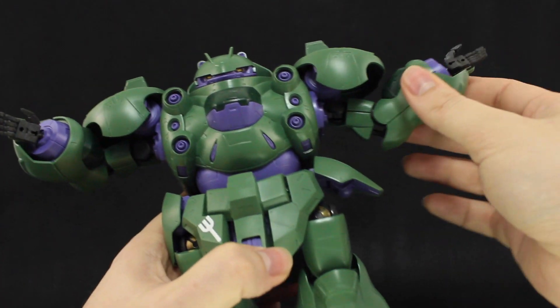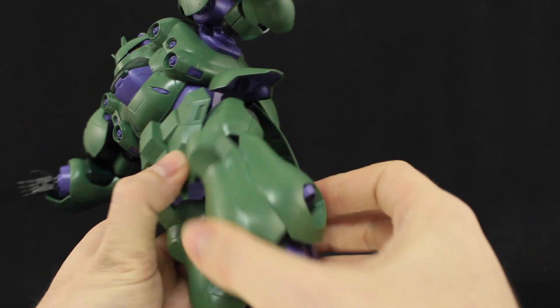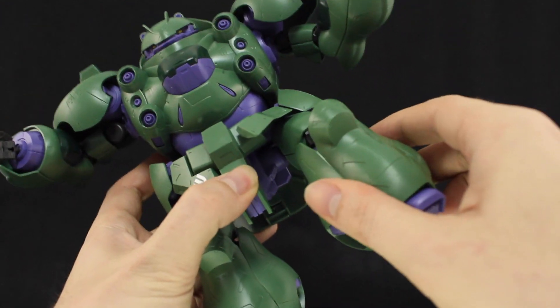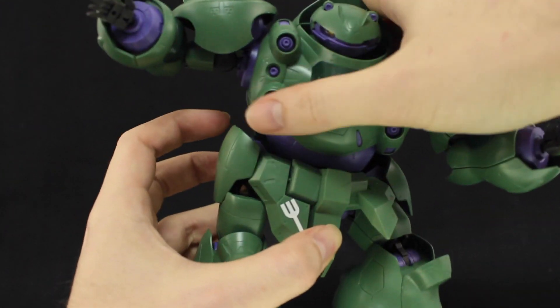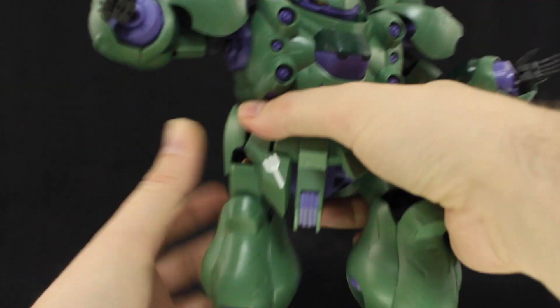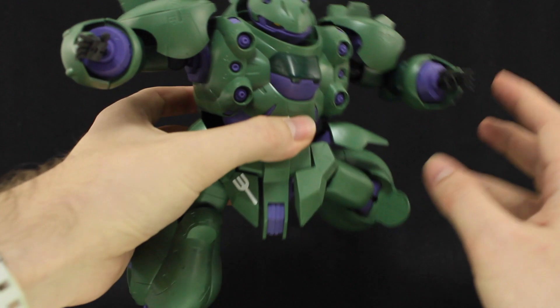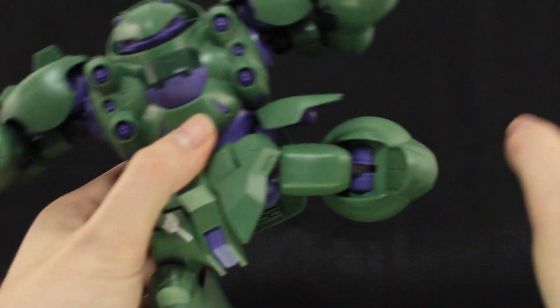As for the articulation, it's not the greatest. A lot of the joints have very limited range of movement and a lot of the armor does get in the way. You're not really going to get a whole lot of dynamic poses out of this thing. The best you could probably hope for is just one big wide-legged pose where he's holding the hammer, and that is about it.